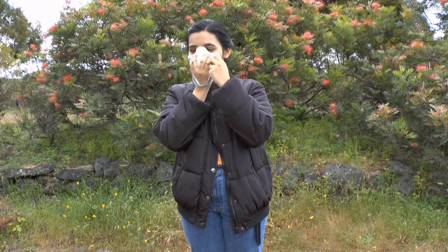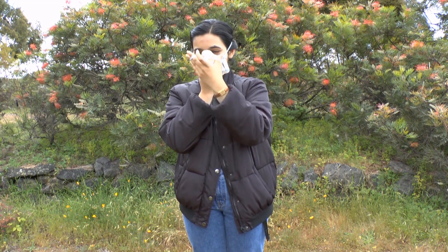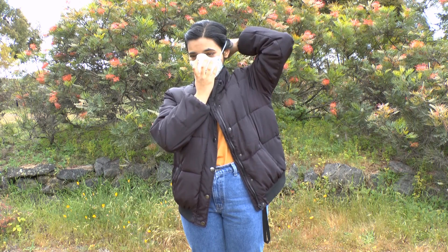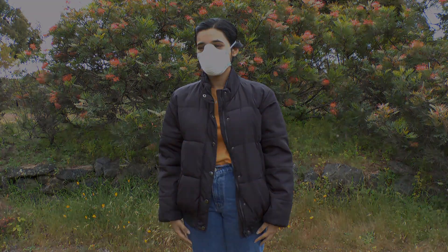While continuing to hold the respirator, pull the upper strap over your head so that the strap rests above your ears. Pull the lower strap over your head so that it rests on the back of your neck and the strap is below your ears.